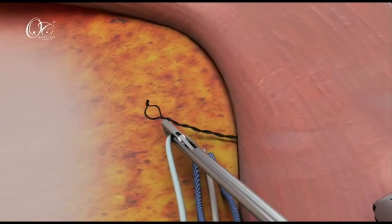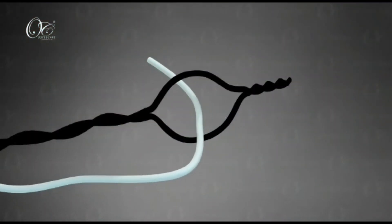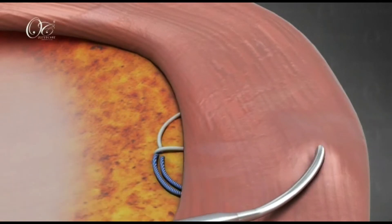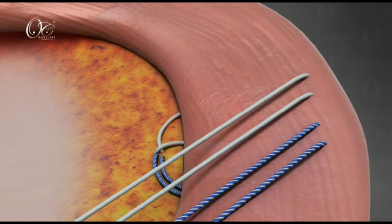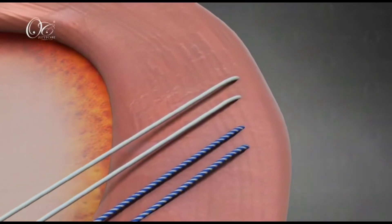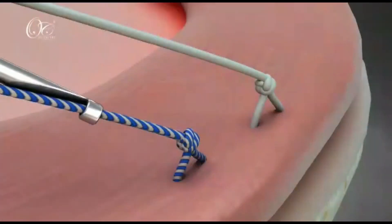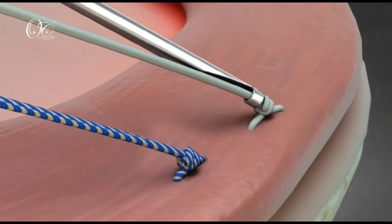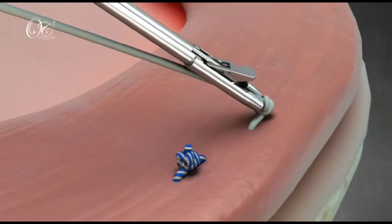We can use our curved suture passes to pass the suture sequentially through the meniscus tissue. This is usually in the vicinity of the meniscotibial junction or the meniscotibial ligament. Once all the sutures are passed, they are tied together, thereby reducing the meniscus onto the anteromedial aspect of the tibia.